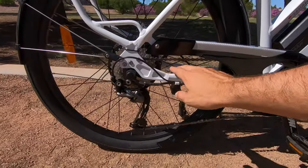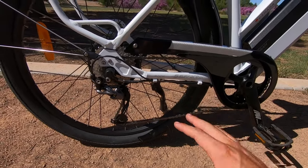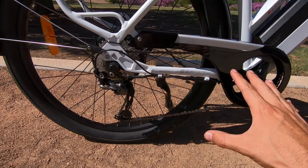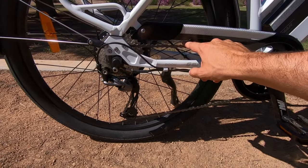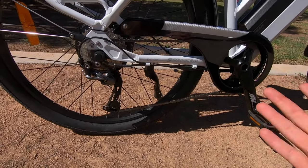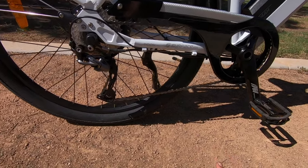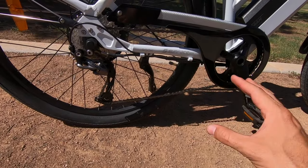One thing to point out — there's no slap guard on the chainstay. On previous models the wiring ran on top of the chainstay and served as a slap guard, protecting the chainstay from the chain. Now there's a simple low-tech solution: just put some tape on the chainstay, or you can get aftermarket slap guards. I like tape because it still lets you see the branding, but just make sure to protect that nice paint from the chain.